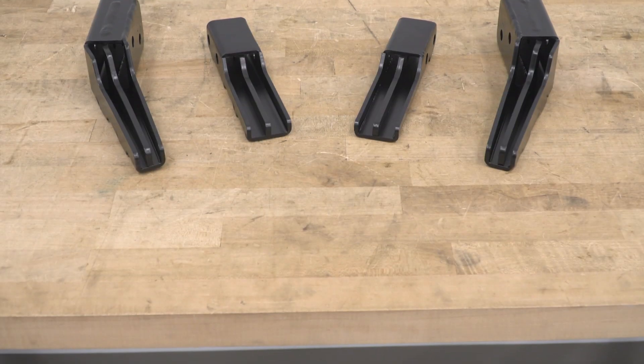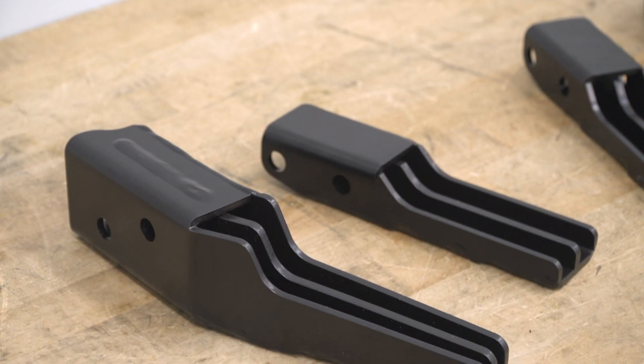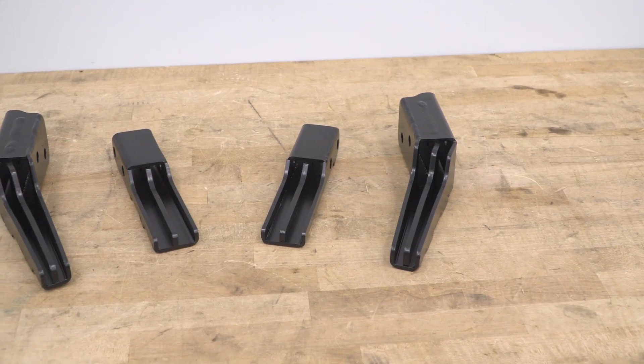The bars themselves have been manufactured using heavy-duty laser cut and robot welded steel, then finished off in a satin black powder coat. And they've been engineered and tested to meet the specifications and, more importantly, the strength of the factory crash bars. Very important stuff.